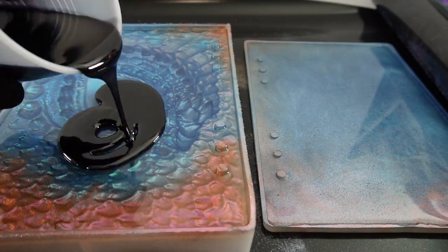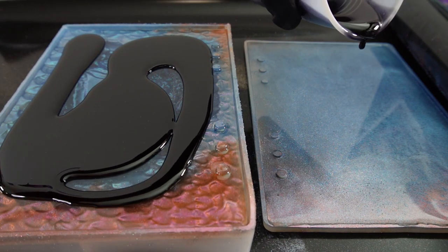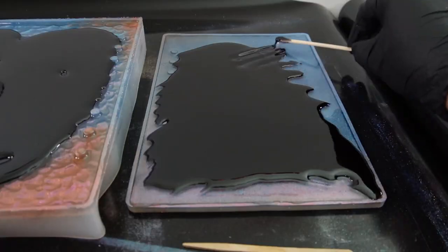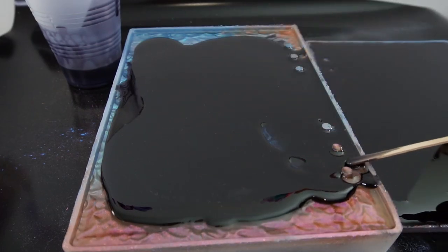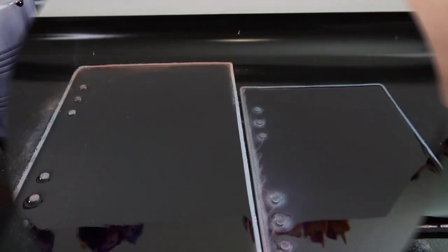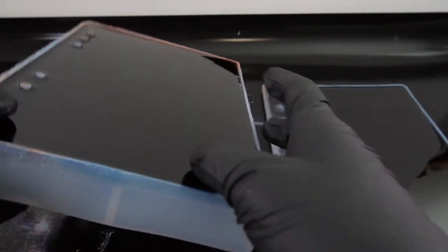It's been about 12 hours and the first layer is done. However, I want to add a second layer of black on top, so here I'm just going to pour a thin layer of black on the back.